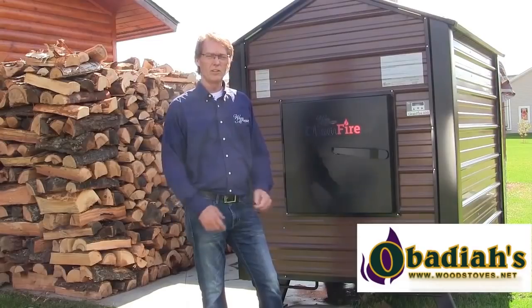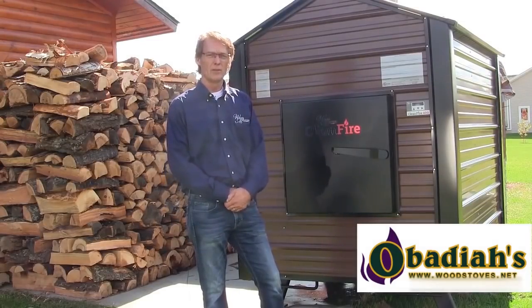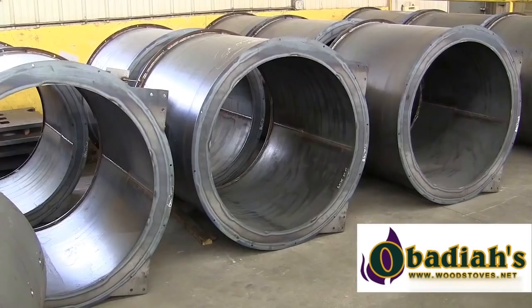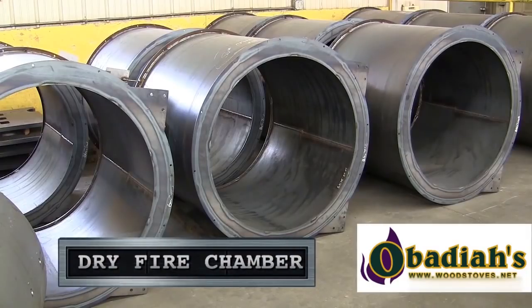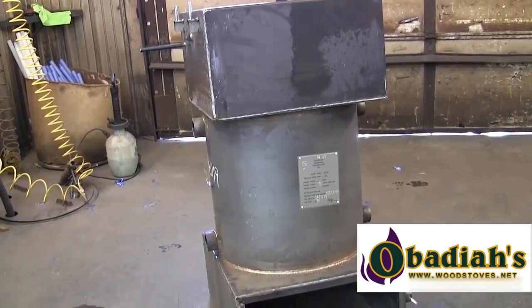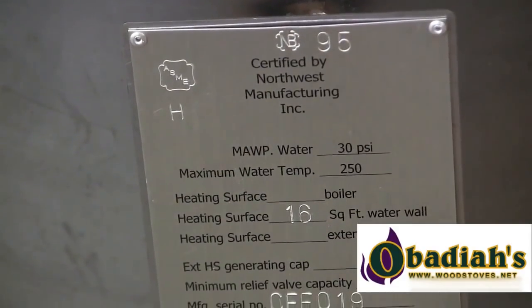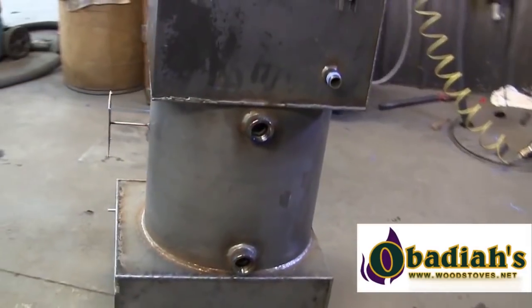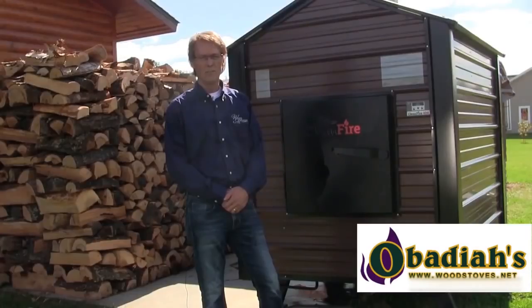Some of the key features we want to talk about on the CleanFire 400 today are three very important items we have designed into the product: a dry fire chamber unique to the outdoor wood stove industry, a pressurized boiler system — a two-stage that handles up to 30 pounds of pressure and keeps the oxygen out of the system — and thirdly, the modulating control that is extremely easy to use.